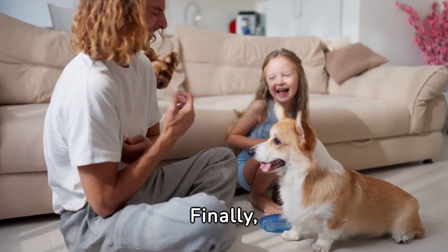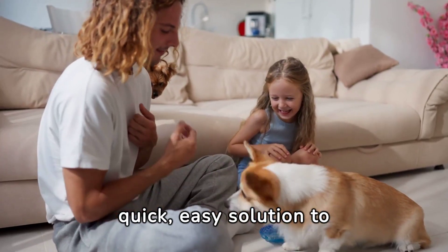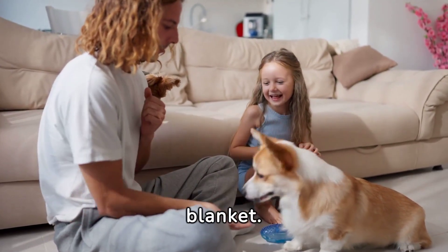Finally, specialized pet hair removers offer a quick, easy solution to stubborn fur without damaging your blanket.